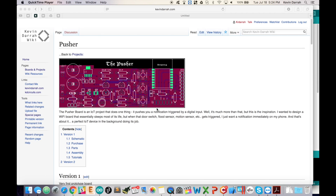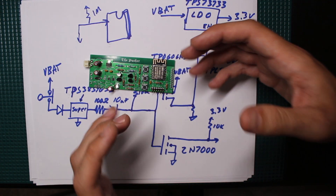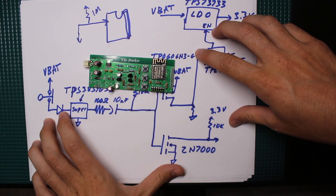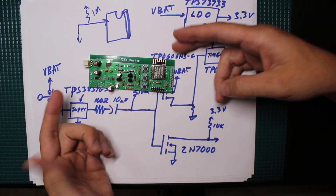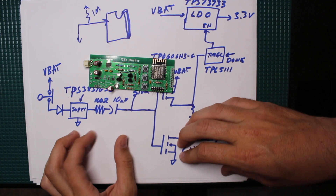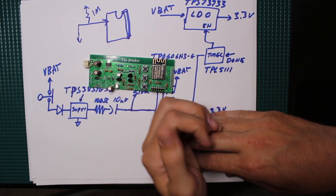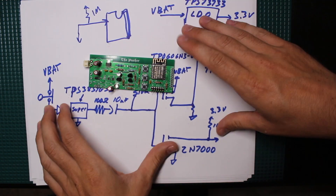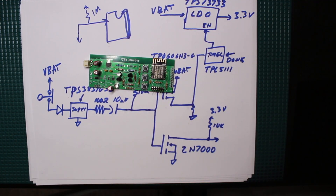The board also does a couple of other cool things beyond just sleeping until triggered. It wakes up once an hour, checks the battery voltage, and if it's fine goes back to sleep. If the battery is low, it sends you a notification. This is especially useful in applications monitoring flood sensors or smoke detectors — things that might never go off — so at least you're monitoring battery health.